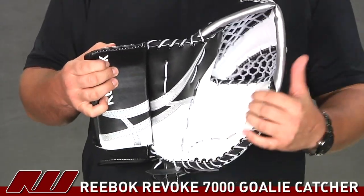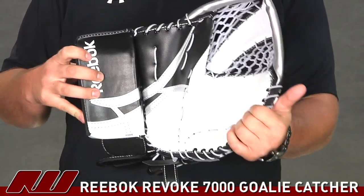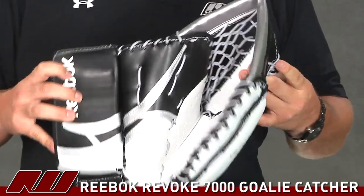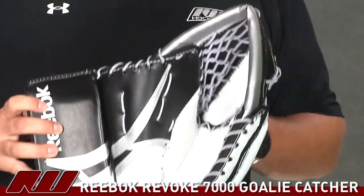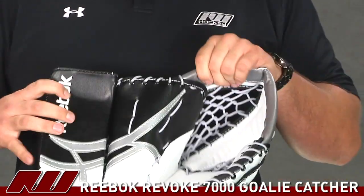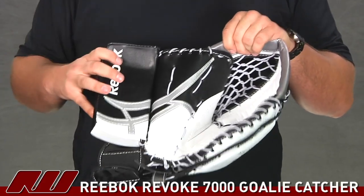Starting out on the front, it's going to be a coagulated PU leather to give you pretty good durability with the catcher. Going into the pocket, you're going to see that they're using an offset tee pocket in there to give you more control when you're closing the catcher. And also the screen-printed graphics with a little bit of stitching to give it a more authentic look.